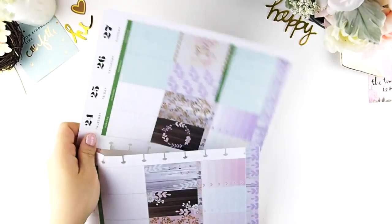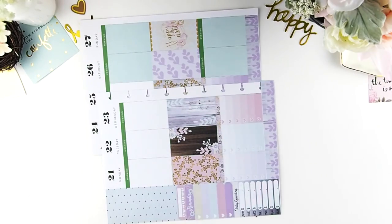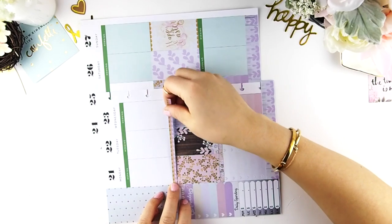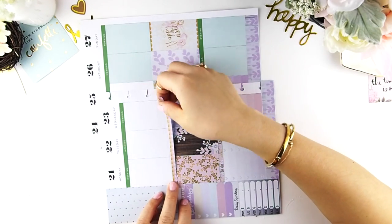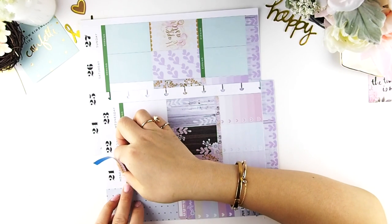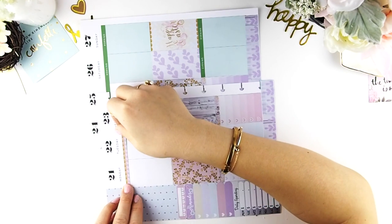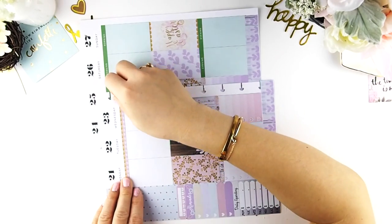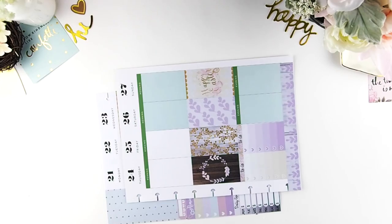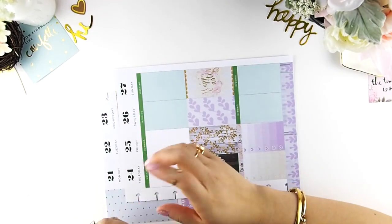Now I'm going to add my header washi. The reason it's called a header washi is because it's the size of a header — that's all it is. You could use it at the top section, mid section, or even the bottom section, or divide it up. It's just the size of the header and I call it the header washi. It doesn't mean it has to be on the top part, I just like putting it up there.